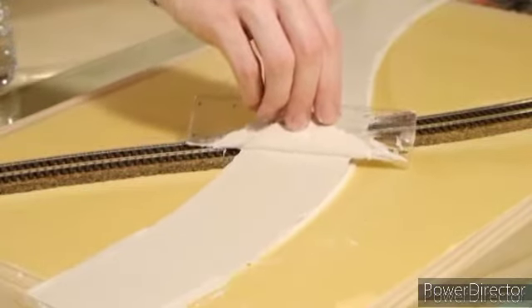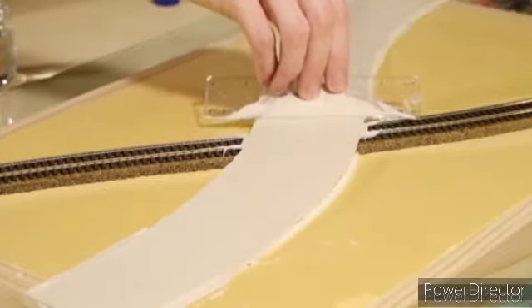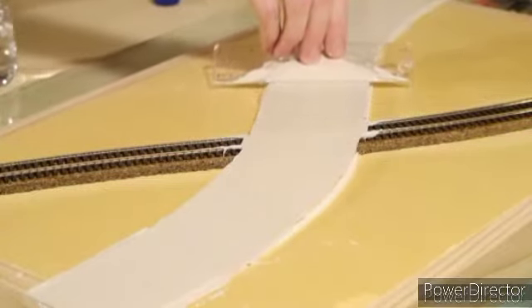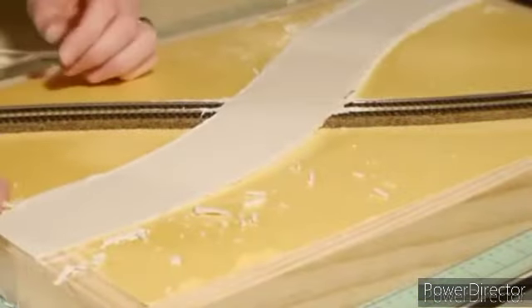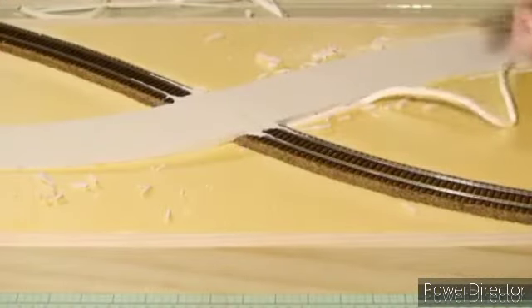Spread the plaster out right over the tracks, getting it as smooth as you can. But again don't worry too much about how smooth or tidy it is — we can fix minor rough areas later. After about an hour of drying, I remove the paving tape and balsa wood forms as well as any excess overspill.